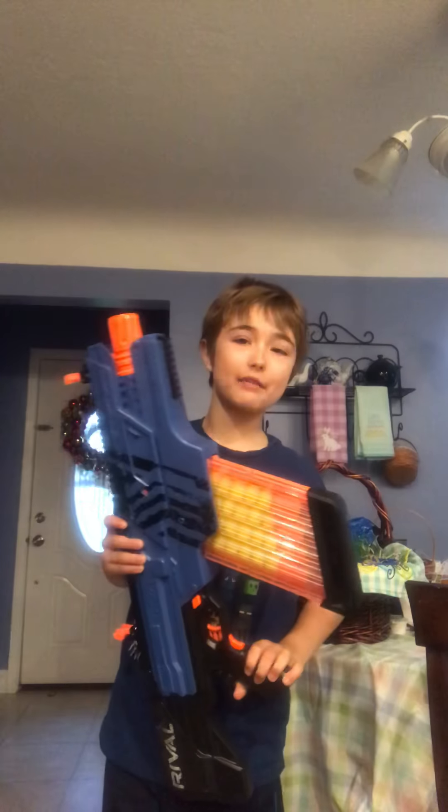Hey guys and welcome back to the Awesome Red Show. Today I am going to be reviewing the Nerf Rival Chaos.